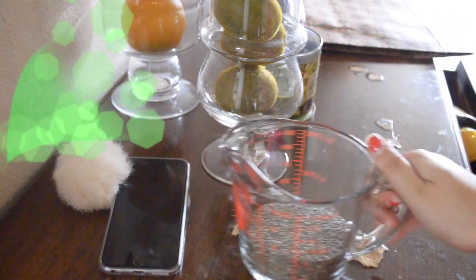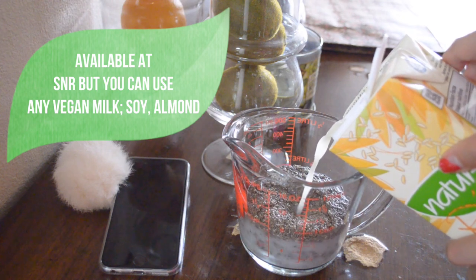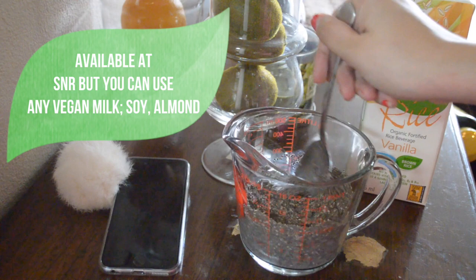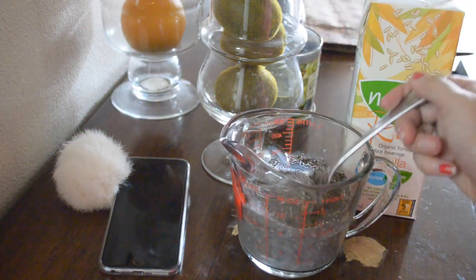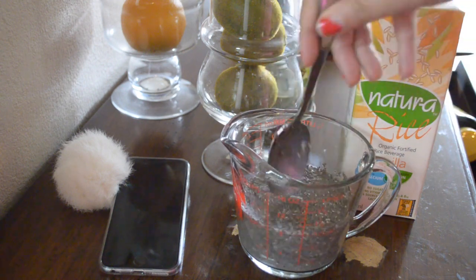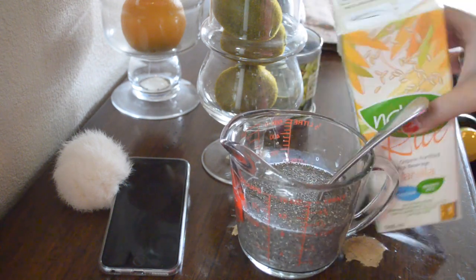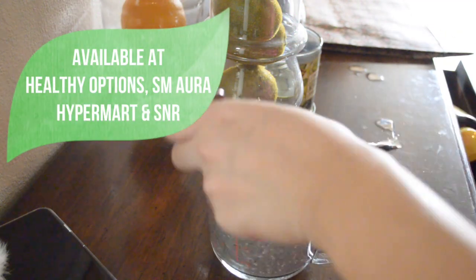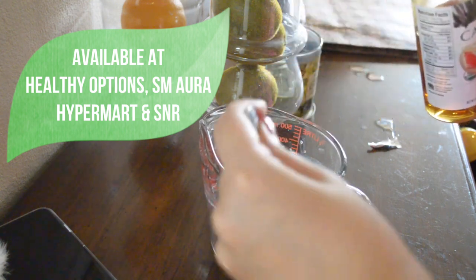I'm adding about a cup of milk, and you could add more if you feel like the chia seed pudding is a little too dry. To sweeten it up I'm using Cadia light agave nectar syrup and adding about two teaspoons of that.